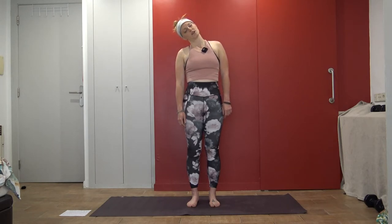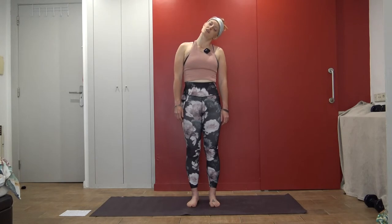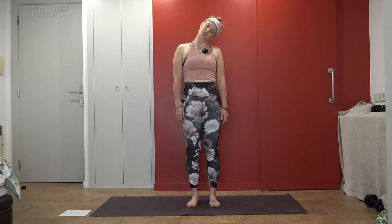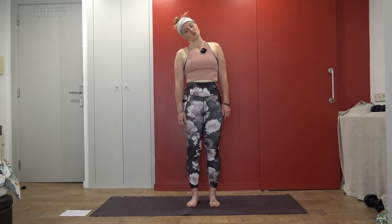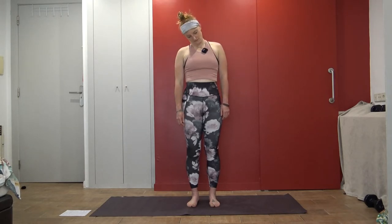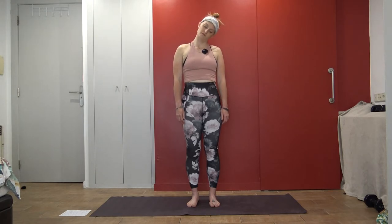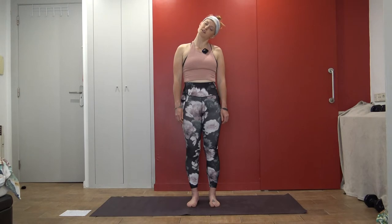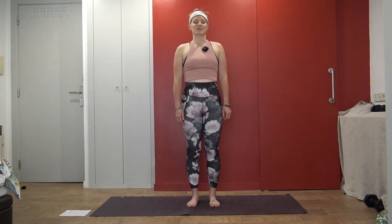Start to dip one ear towards one shoulder, and then the other. You can draw circles with your chin, or you can just dip side to side. Maybe you look up and down, or maybe you look side to side rather than dipping side to side. Just find what feels good in your neck, starting to open up the shoulders. Just noticing how you feel. One more round of breath here.